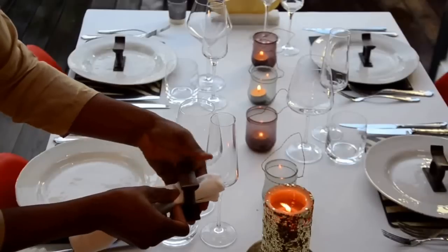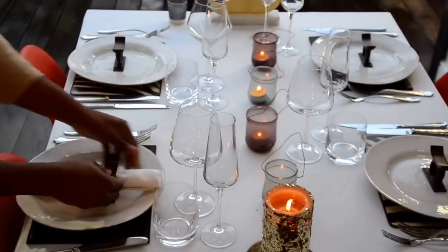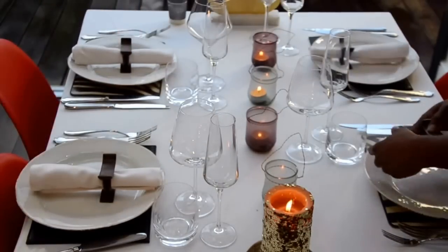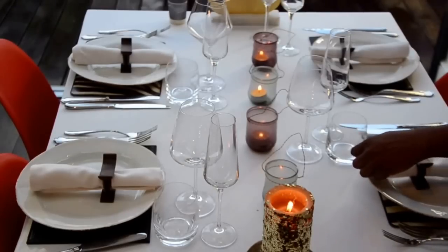You can also use African beads as a napkin ring and that is a perfect touch. For a bolder look, you can use a bold African fabric as a runner in the middle of the table and that will just add a beautiful dimension to your design.